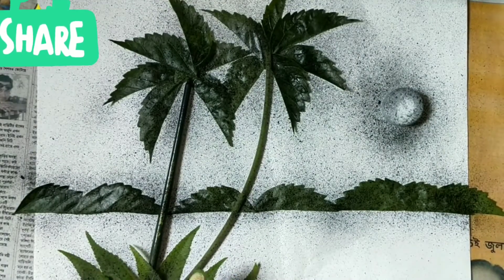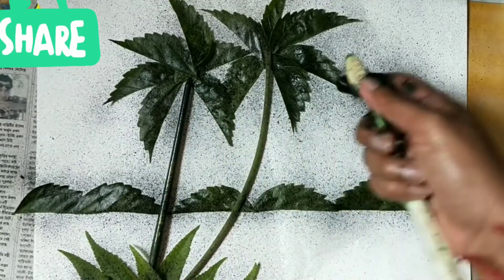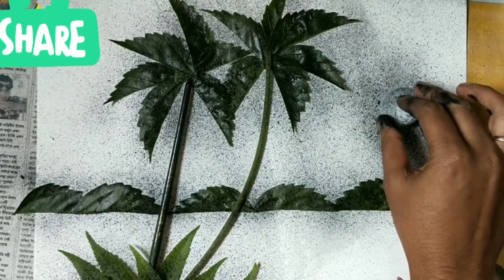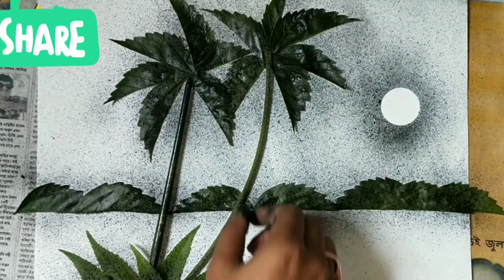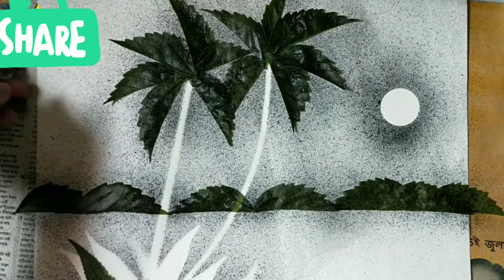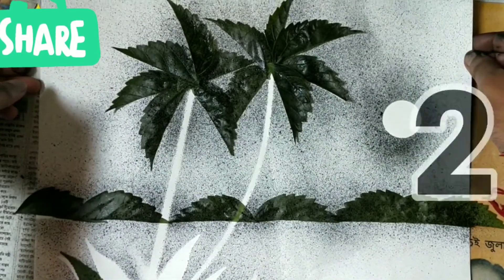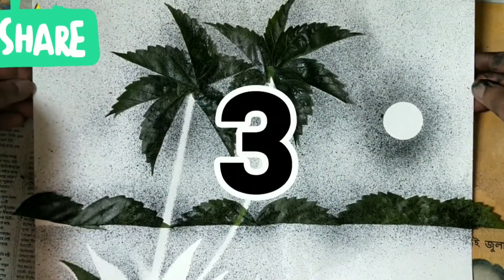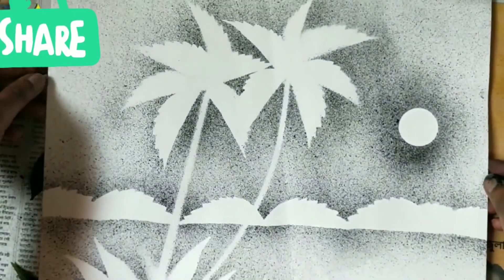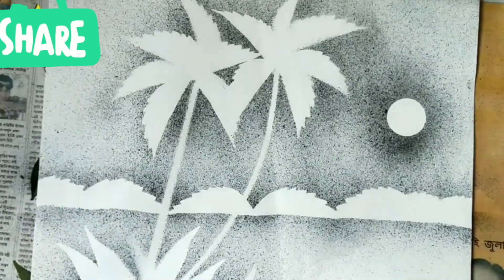It is a very easy technique but the scene will look more beautiful. Now remove all the articles very carefully — one, two, three — remove it and see the result. Thank you.